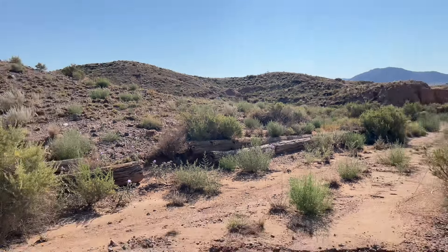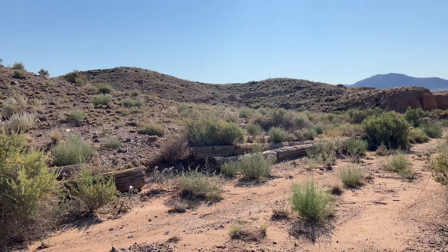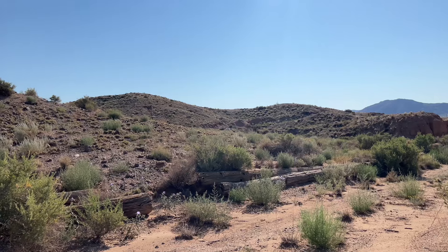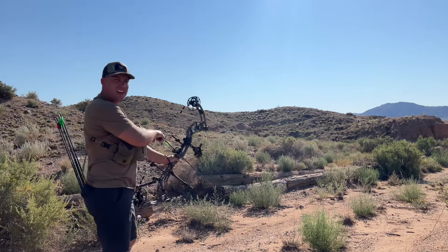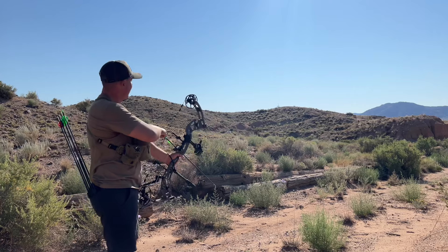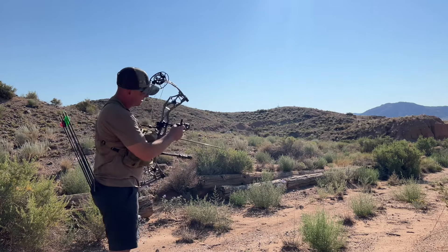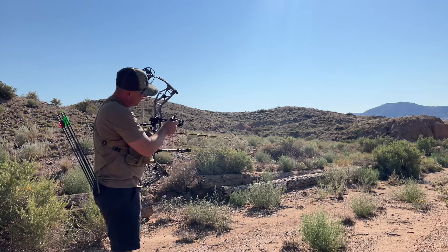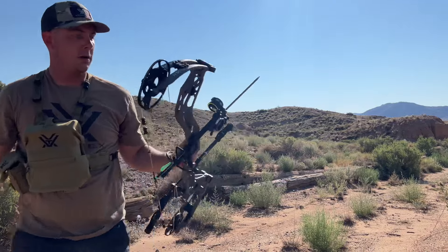We've got a mountain goat out there at a hundred yards — last target. We're going to send it from downtown. Wish us luck because we're going to need it. We're the most fatigued on this target too. I should probably dial it up — there we go, a hundred yards on the sight tape.